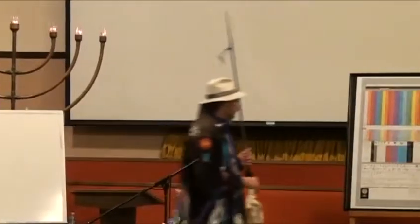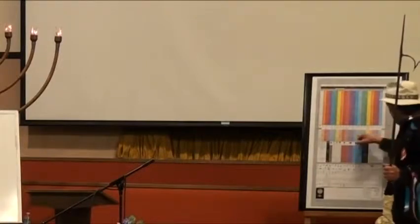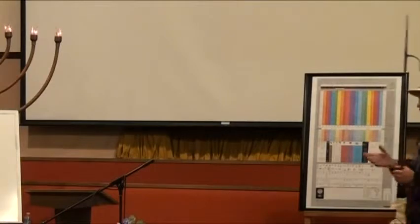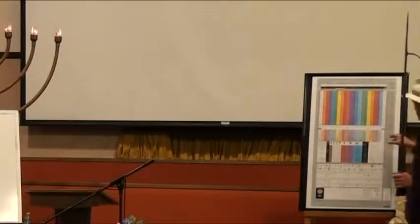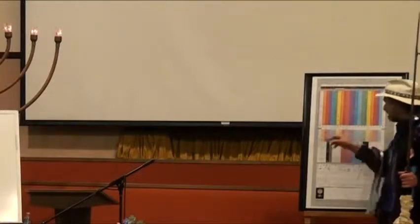We have a really thick old dictionary from the 1930s or 40s with words not in modern dictionaries. The word meta literally means a change in place or condition. As I was looking through this dictionary, I picked out 22 of the different words that started with the word meta: meta element, metamere, metanucleus, metabasis, metaphor, and so forth.